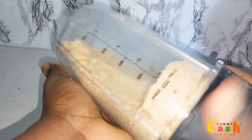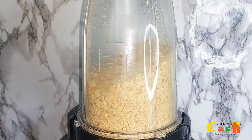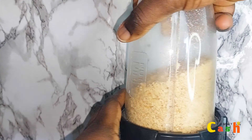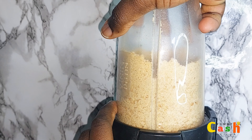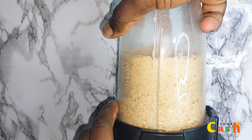After the ten seconds of pulsing, shake the blender — or if you are using the other type of blender, scrape the sides and then continue pulsing for an additional five to ten seconds. You can also use homemade roasted peanuts by roasting them in the oven or on the stove for about 10 to 15 minutes.